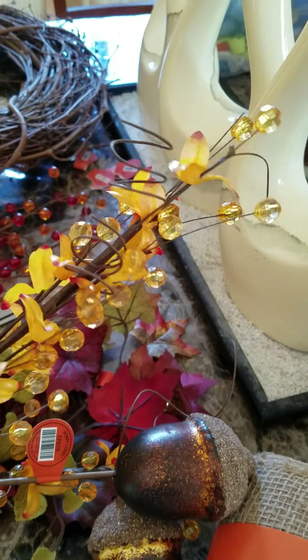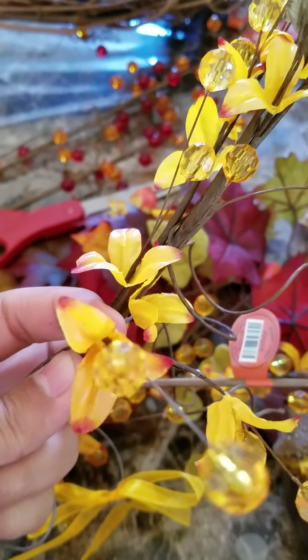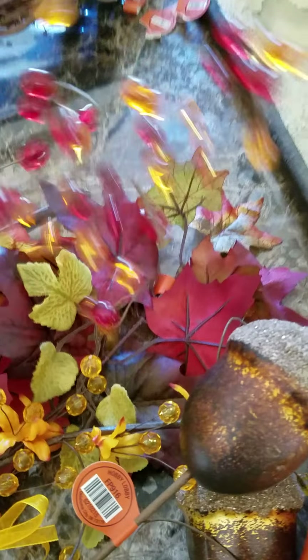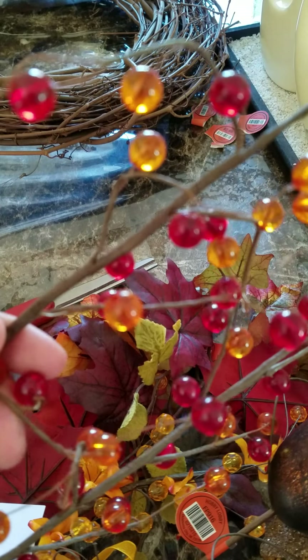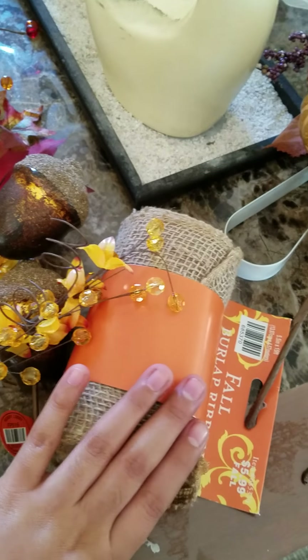And then I also got these really nice pearls with little yellow flowers. I think they look really cute. And then I also got these pairs of beads — I like the color. And I got burlap. So, let's get started.